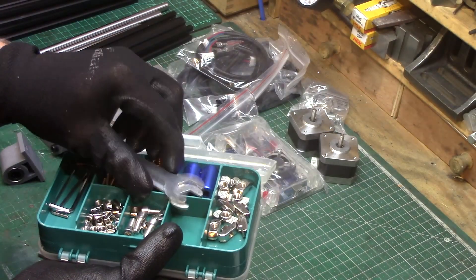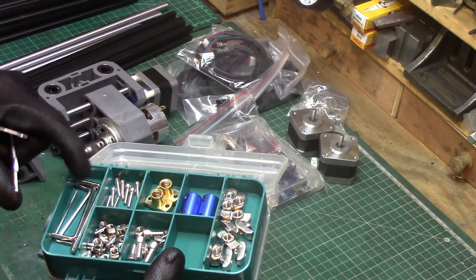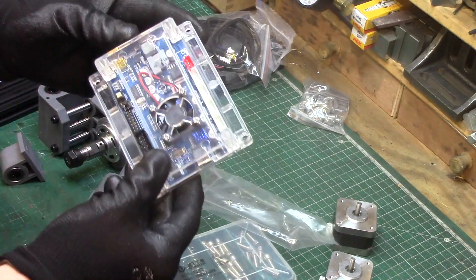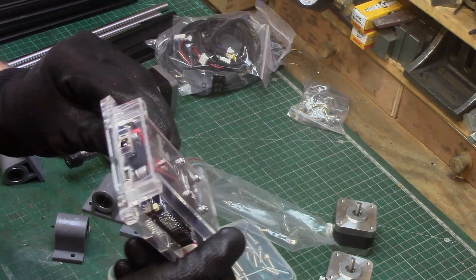There was also a kit of fixings which included all the tools needed to build the machine, a set of NEMA 17 stepper motors, a USB control board, all the associated wiring connections, and a basic but adequate assembly manual.